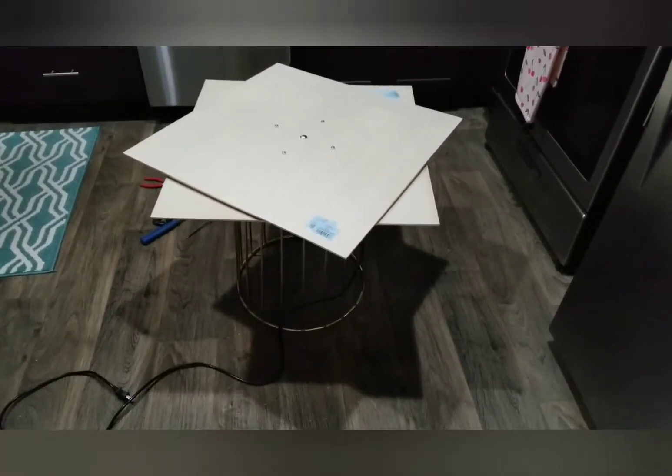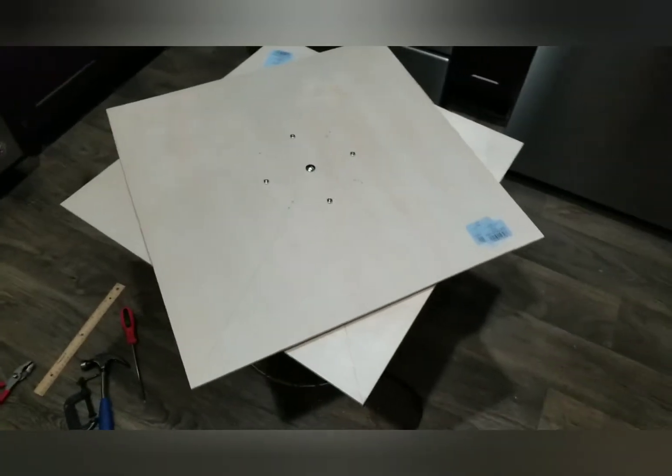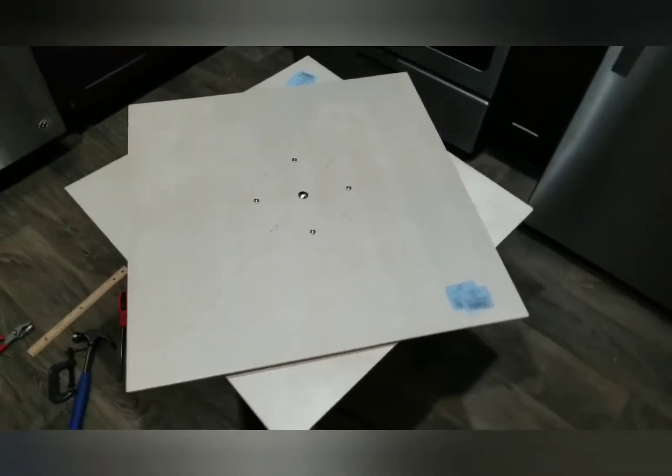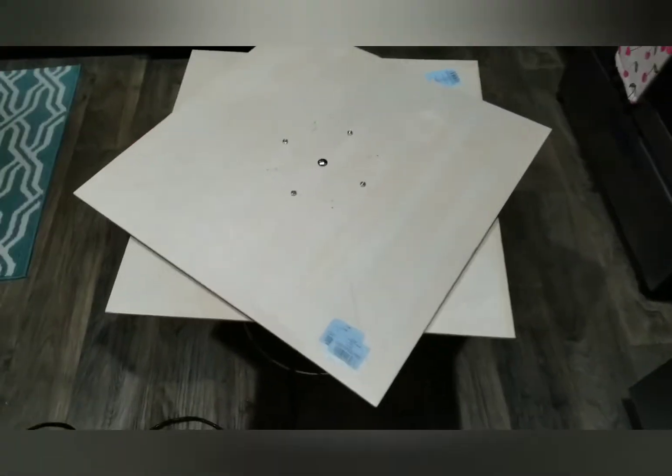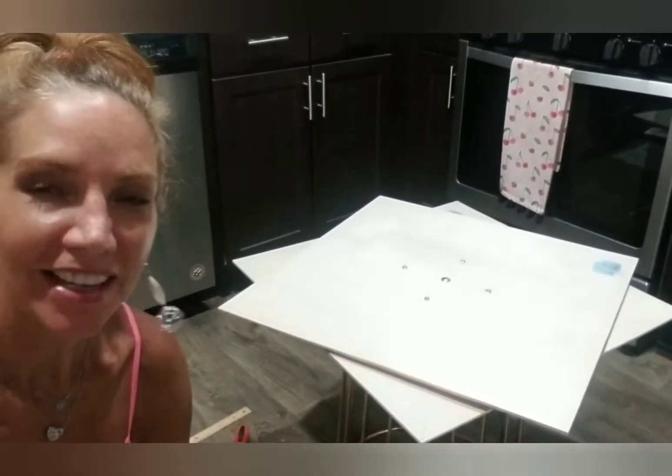I did a little project — it is a lazy susan spin table so I can make spin art. Here I'll show you how it works. All right, you ready? Here we go. This goes really, really